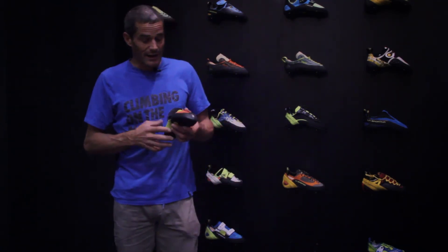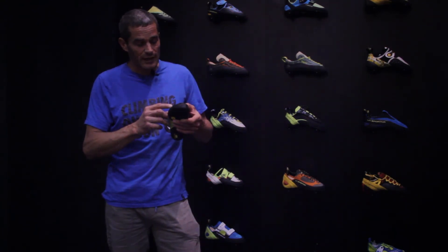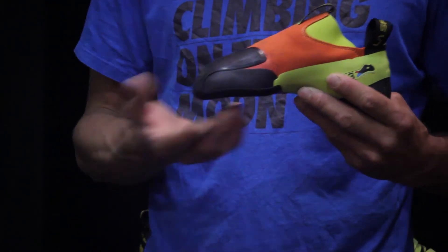If the foot doesn't grow in its natural way, it will be a problem for the entire body when the child becomes a young adult — for the knees, for the back, for other parts of the body. We set up the Maverink and decided to build it with No Edge technology.